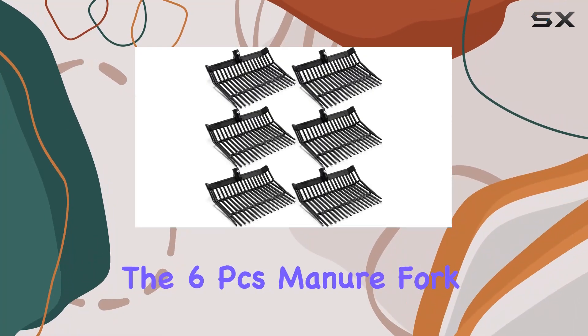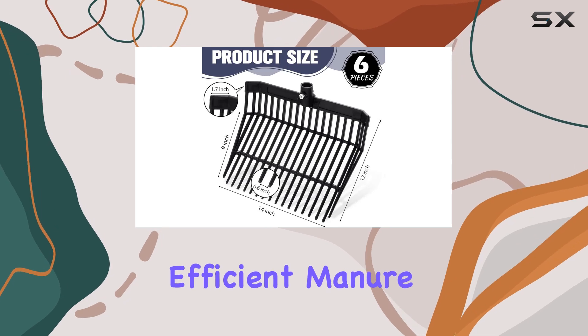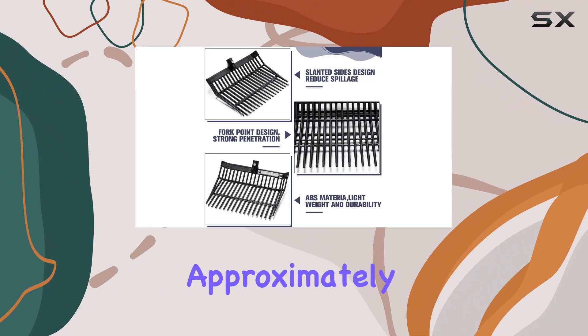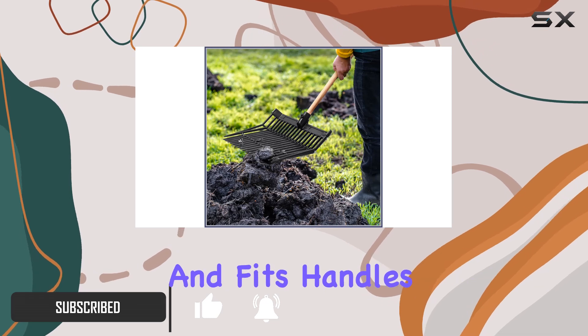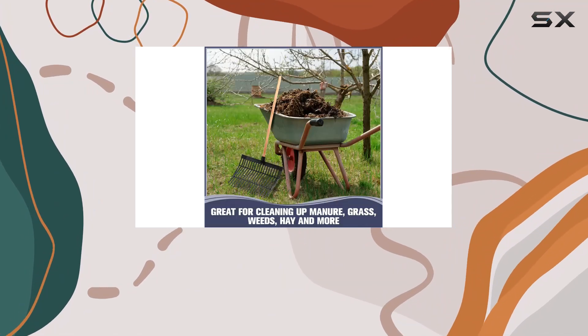The 6PCS manure fork replacement head set offers an excellent solution for efficient manure management and garden maintenance. Each pitchfork head measures approximately 15.35 by 13.39 by 4.65 inches and fits handles with a one-inch diameter, making it a versatile choice for various applications.